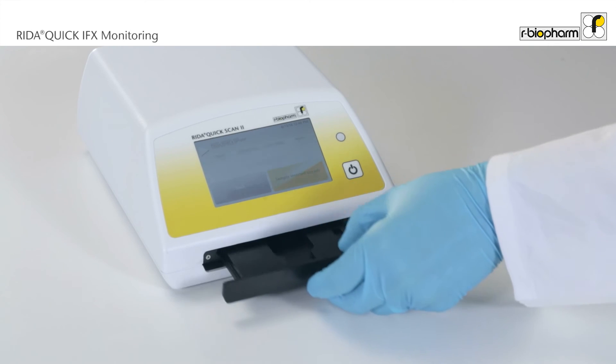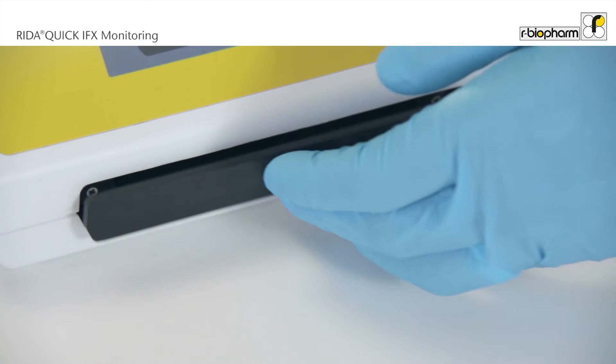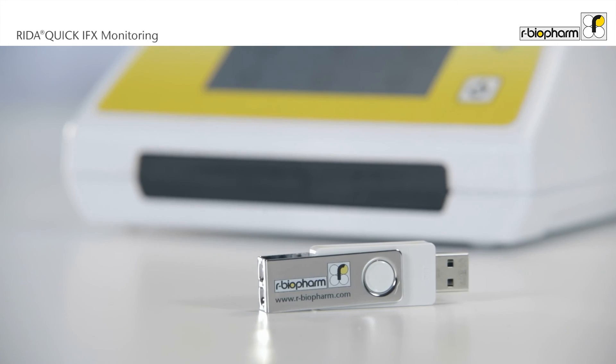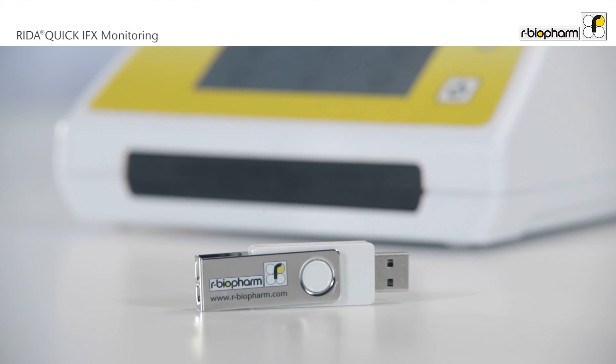Open the drawer and insert the cassette. The measurement starts automatically after closing the drawer. The result is shown immediately after the measurement is completed. A PDF report is then available via local area network or via export function on a USB stick for printout.